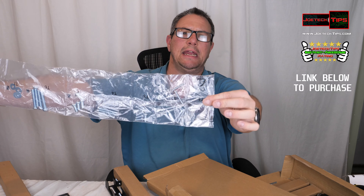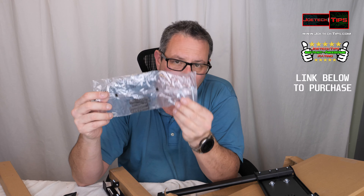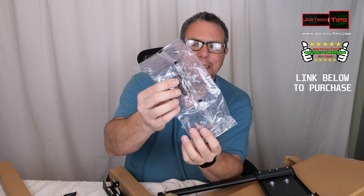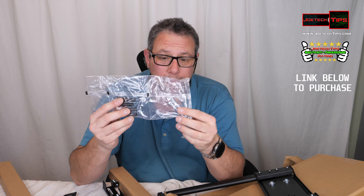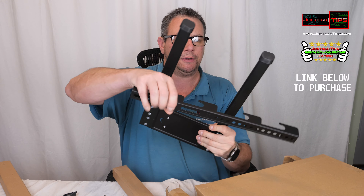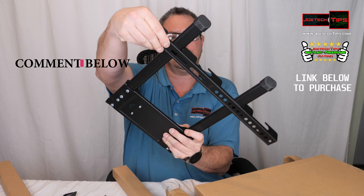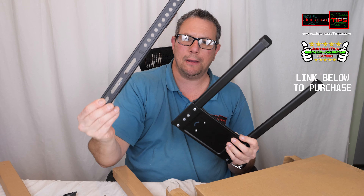It comes with all the necessary screws you need for VESA mounting. Here are the legs that go into the support beam. If you don't have a stud, it even includes mollies, but I don't recommend that. Since this is 16 inches on center, I recommend going right into the wall studs for good security. These go onto the back of the television — this is the VESA mounting.